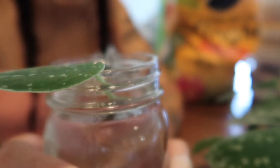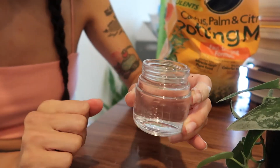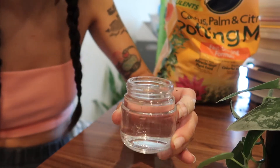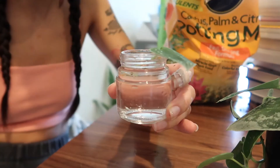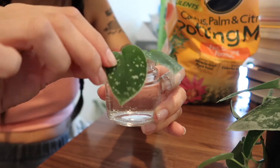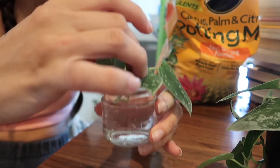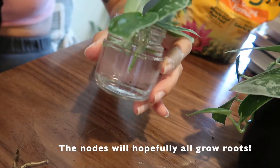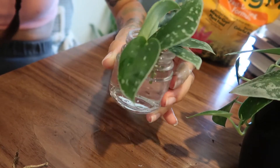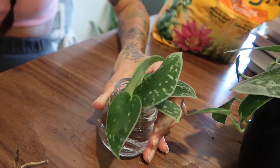This mason jar is going to be a little too big for these guys because they're such short cuttings. Let me show you another option — you can honestly take anything from your kitchen. This was a jar for something and I just saved it for propagations. Since it's a lot smaller, it's going to sit a lot nicer. We'll throw them all in, just making sure the nodes are all submerged — that's the most important thing. We'll check back in a month; hopefully it'll grow some pretty long, strong roots and then we can plant it.